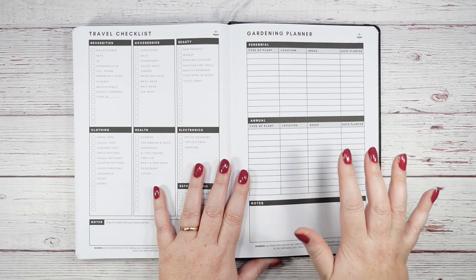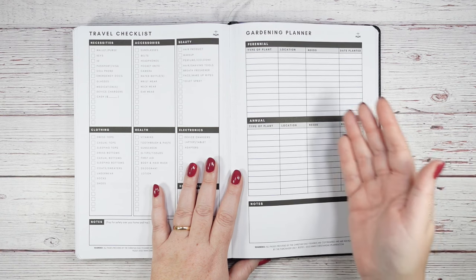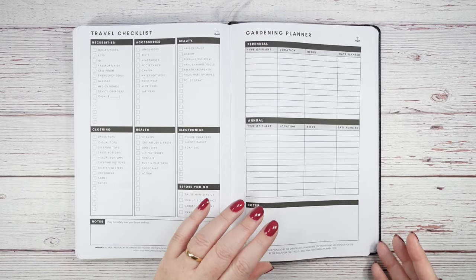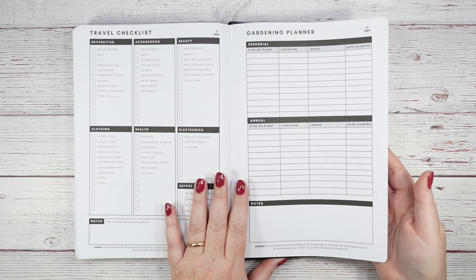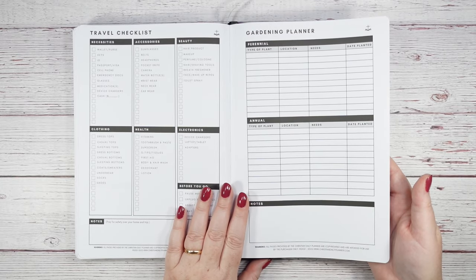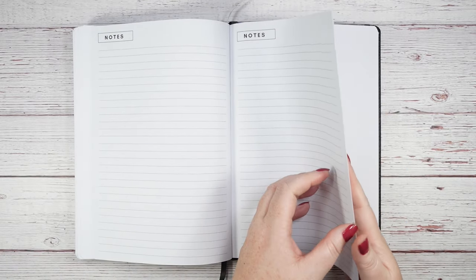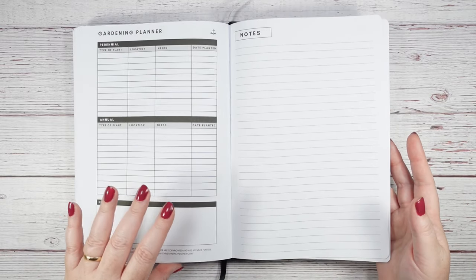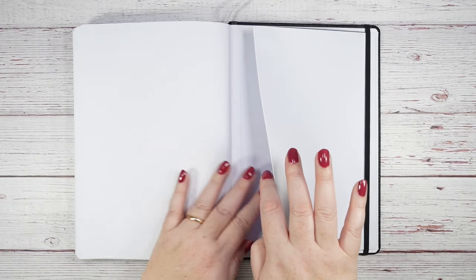The gardening planner covers perennials, annuals, raised garden beds, and vegetable growing, with notes space at the bottom. Even if you're not a gardener you can repurpose it. You get two pages of that. Finally, there are six blank note pages at the very back of the planner, plus the back-cover pocket for receipts and loose papers.